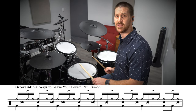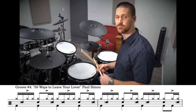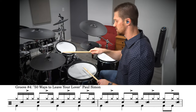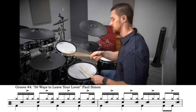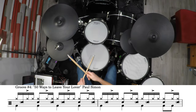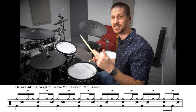The snare drum is playing one-E, two, a-three-E, four, a — repeating that pattern through both measures. Putting all the parts together is gonna sound like this. I cannot play those two eighth notes on the kick drum going that slow — I totally messed that up. Here's a medium tempo, and then back at full speed.